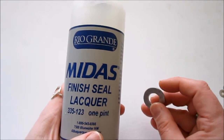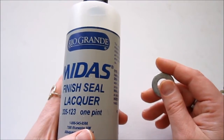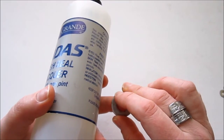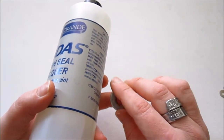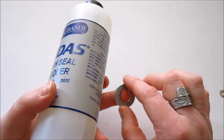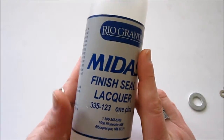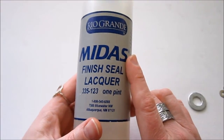I've also heard of people saying that when they want to seal things — a lot of people have metal allergies and can only wear sterling silver or gold — that if they got something cheaper, they would just take clear nail polish and seal with that. I don't know how that works, really. I think it would probably eventually crack off or maybe even turn yellow, but that might be an option as well. This Midas Finish Seal Lacquer is from Rio Grande, and it's a big bottle but it lasts a very, very long time. So I highly suggest doing this before you start making your jewelry.